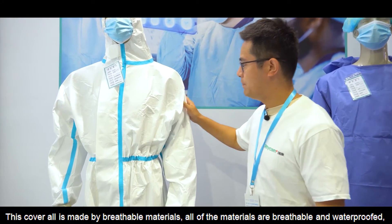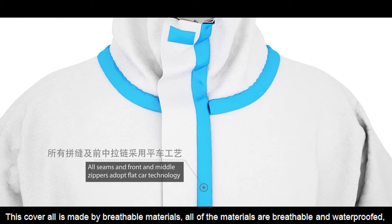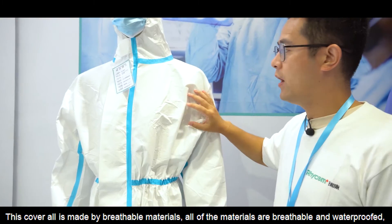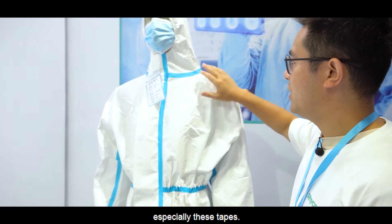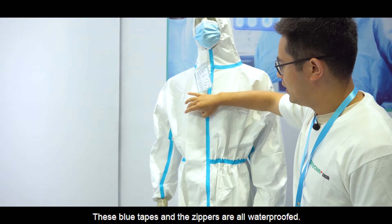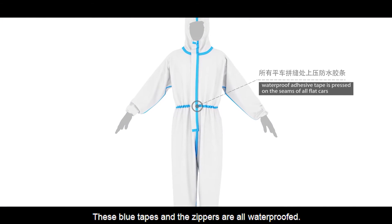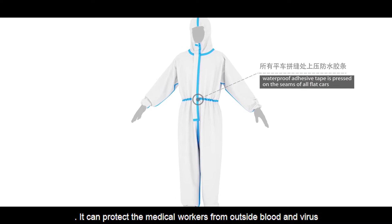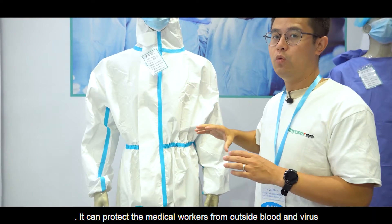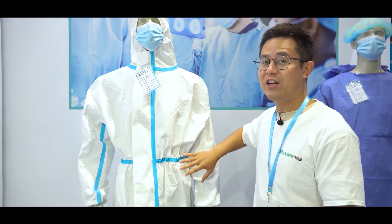This is made of breathable materials. All of the materials are breathable and waterproof, especially the tape — these glue tapes and the zippers are all waterproof. It can protect medical workers from blood and virus infection effectively.